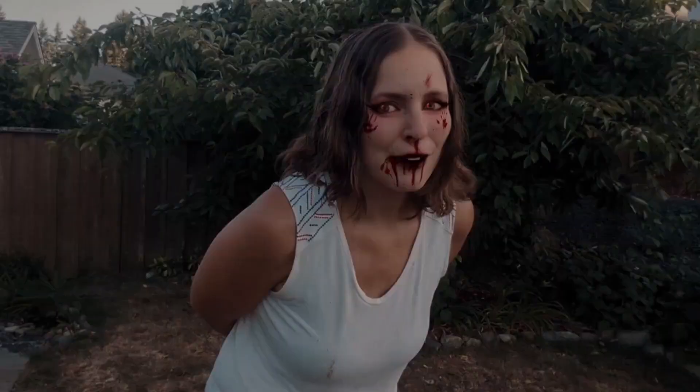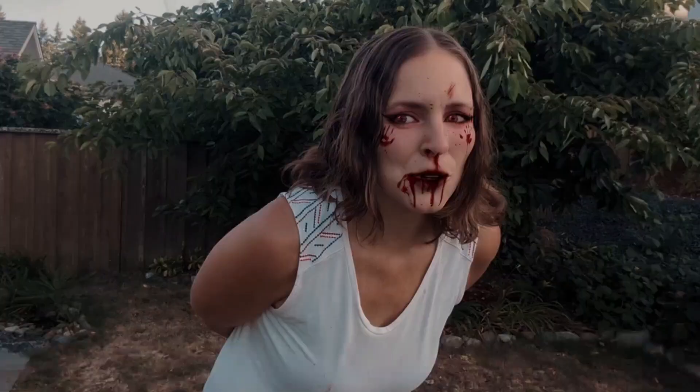Today I'm going to show you how to ward off vampires from your home and garden.